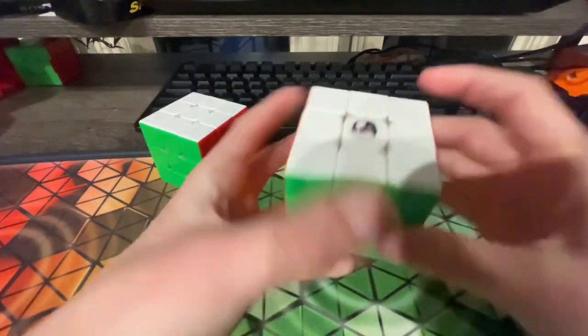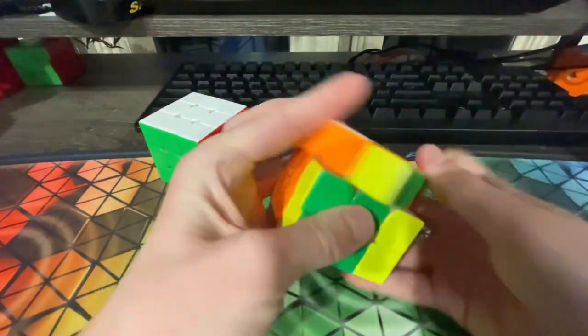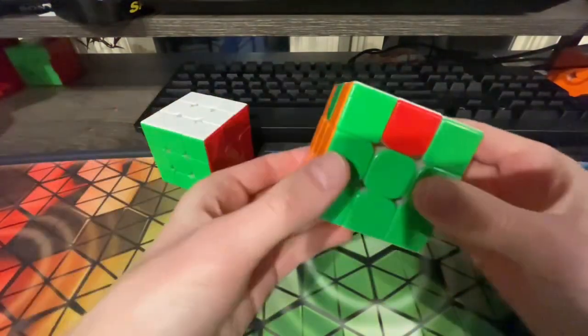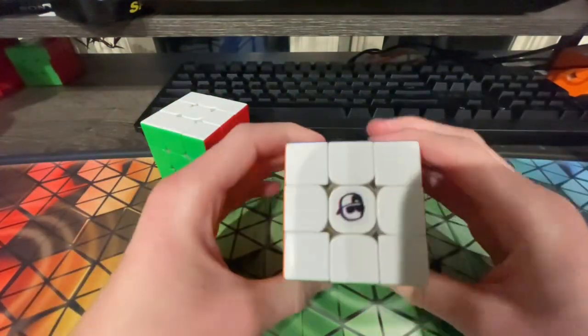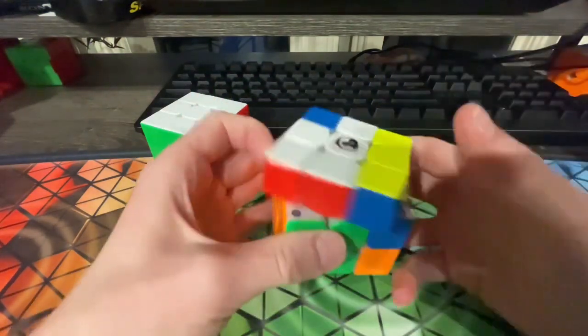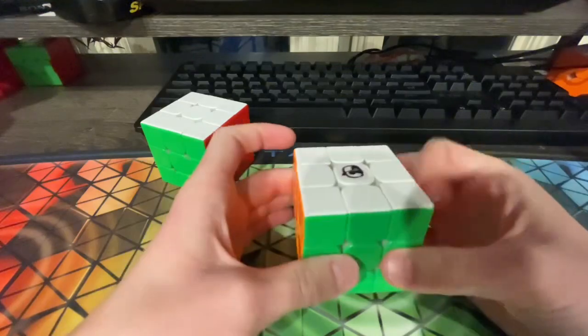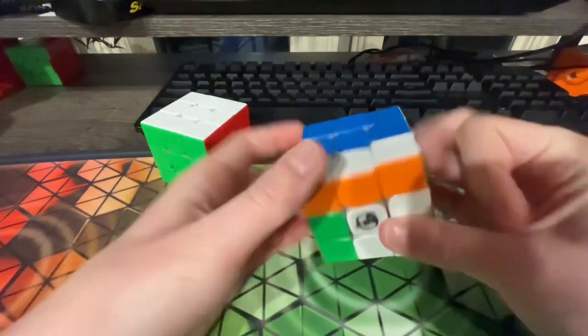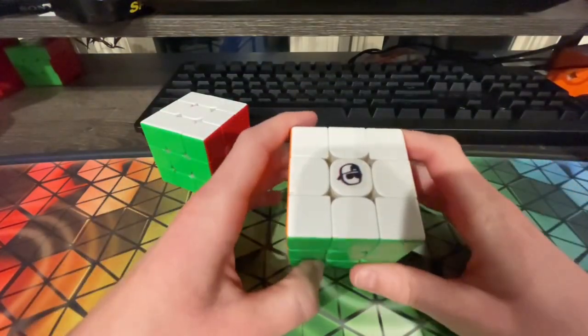Starting with 3x3, I'm probably going to be using this Bencube. I like to call it the Bencube because at first glance it may look like a YoCube given the logo, but at Great Lakes Championships, a good friend of mine, Ben, traded me for this. I had a GTS3 that I traded away for this, and this is really good, so I'll definitely be using it in this competition.